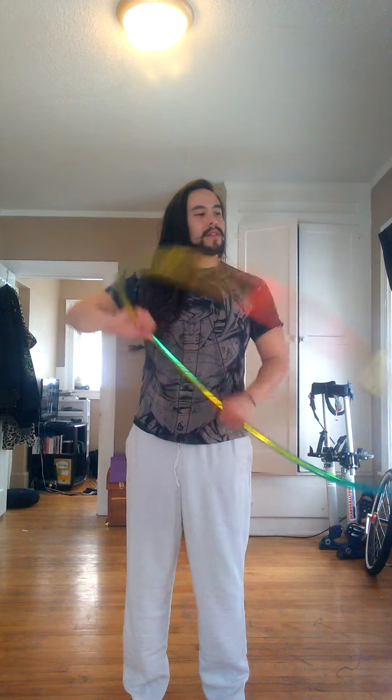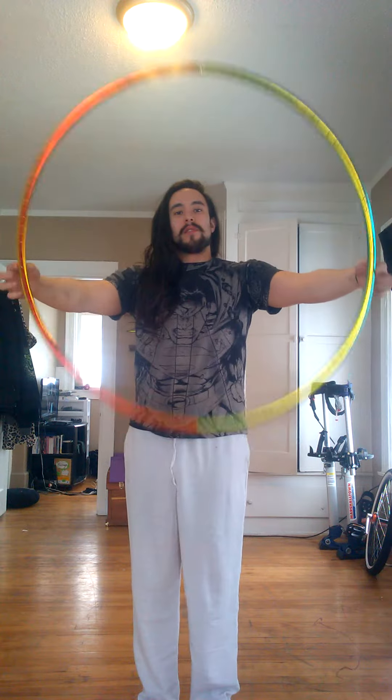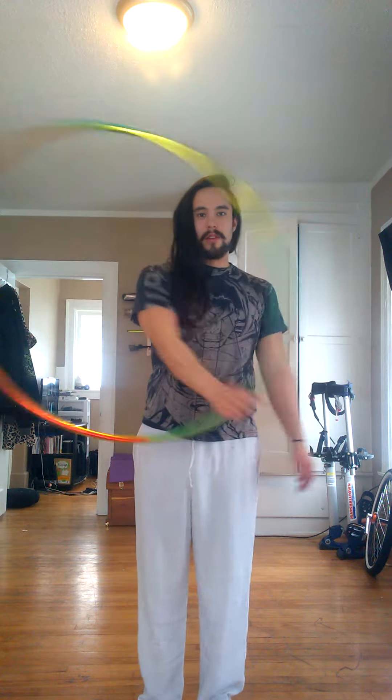I wanted to go over what I'll be covering in my folded hooping class. This is a class that is near and dear to me because these are the moves that got me started in the style that I'm known for today and that I love practicing all the time. Folded hooping is anytime the hoop moves in a three dimensional space as opposed to on the normal planes that we're used to — it moves between those planes.